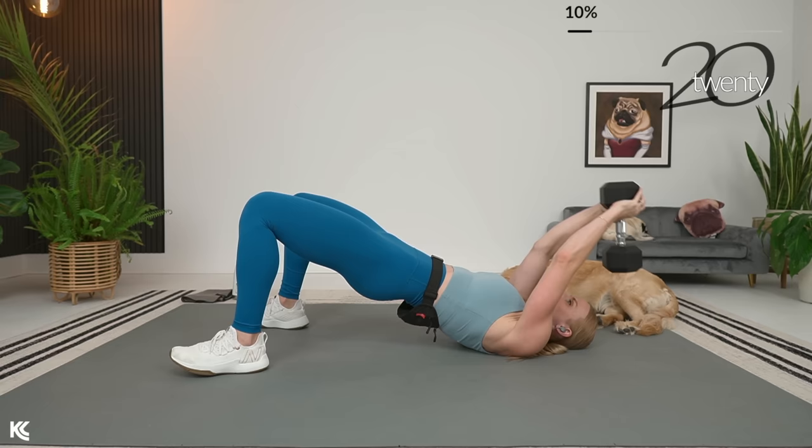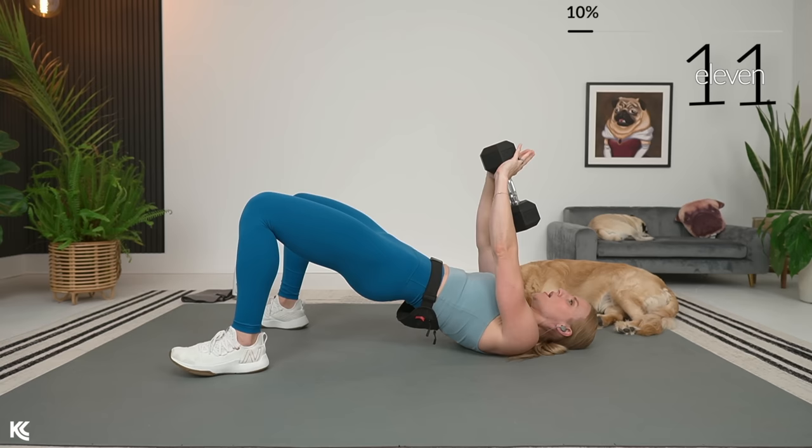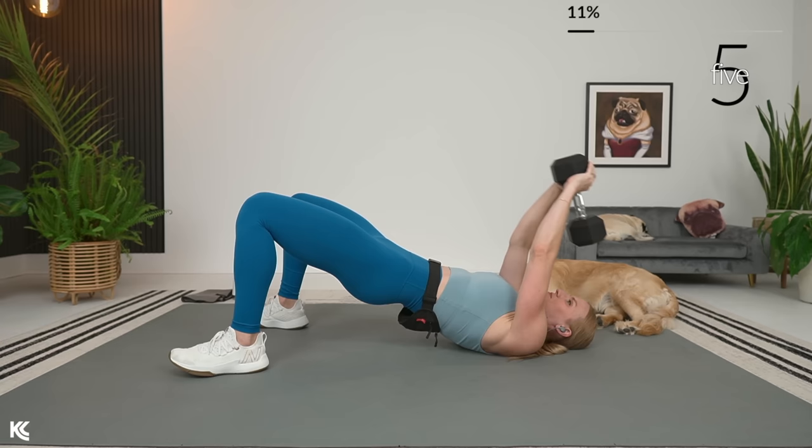Weight stays in the heels, knees are in line with toes. Dropping the weight and then pulling it when it's about perpendicular to the floor. Almost there. Here's three, two, and one — nice. Set the weight down.